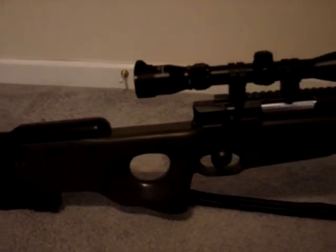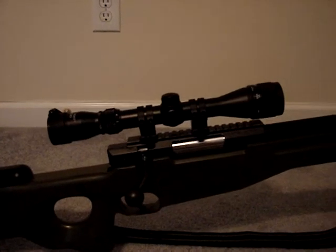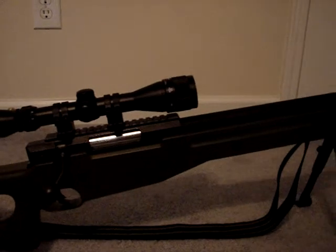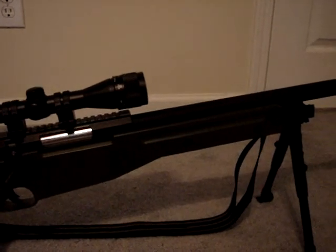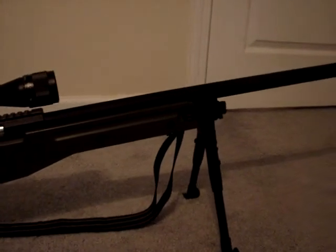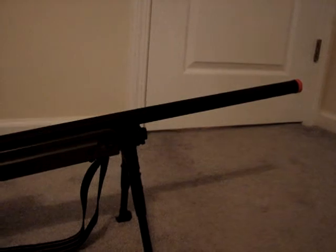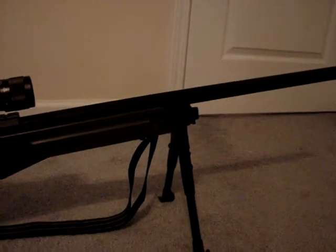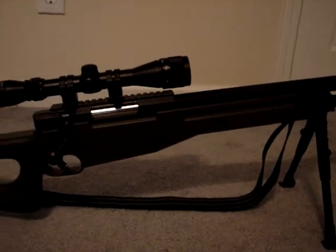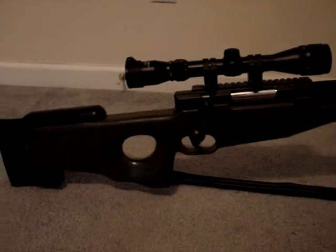The body of the L96 spring sniper rifle is very smooth. It has an adjustable stock and smooth bolt action. I put a Centerpoint scope on it — 3 to 9 power. The barrel I like; it's not aluminum, it's brass I think, and I believe it's a 6.3mm bore. I have no complaints about it. The stock is nice, and it also has a double safety.